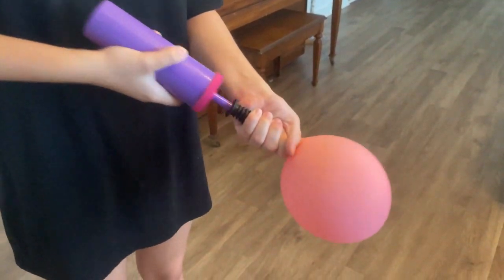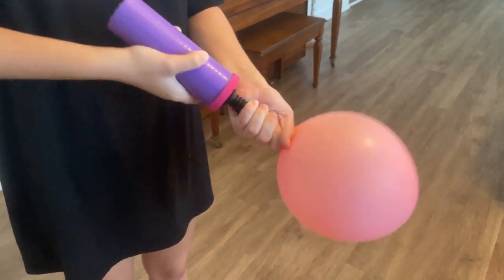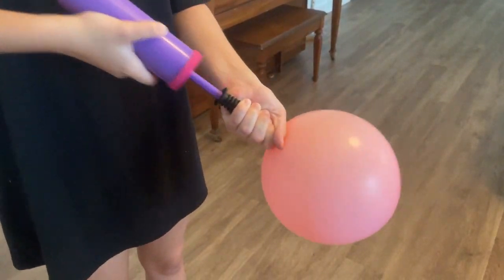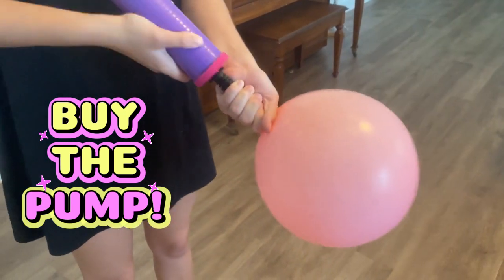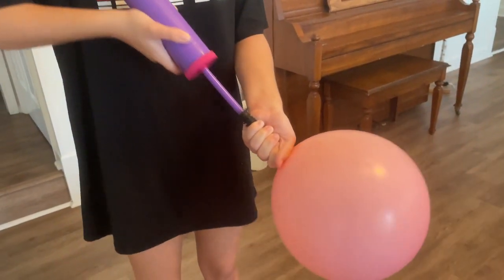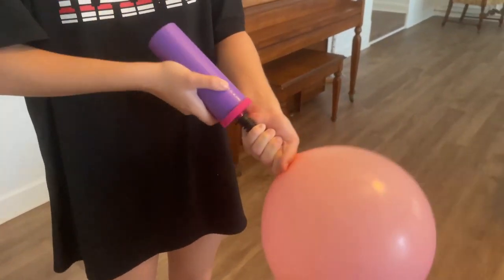First, you have to blow up all the balloons. Most kits come with between 100 and 150 balloons. If they don't come with a pump, I recommend buying one from Amazon, Target, or Walmart — this makes the process go so much faster. Blowing up balloons is probably the longest part if only one person is doing it.